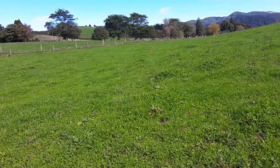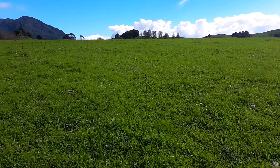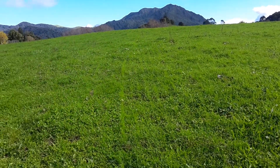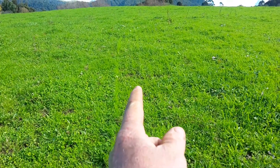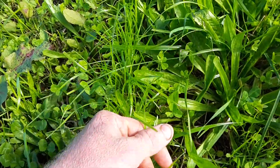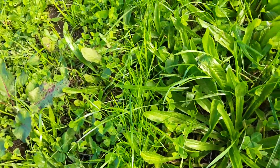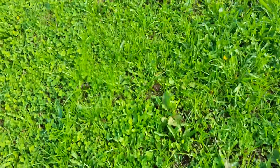In a previous video I did say that we'd sown some grass at the runoff. What we've done is we've just direct drilled some Hogan, which is an annual that grows really well during the winter. We just grazed it off and then direct drilled it.